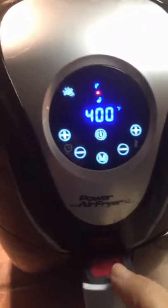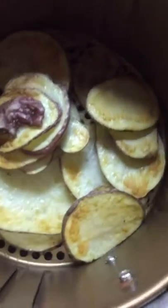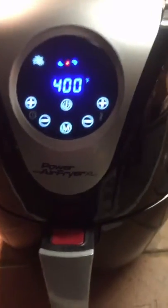I did a potato tonight — let's see what's going on with that. Oh my gosh, look at those potatoes! Doesn't that look awesome? I am finishing up this batch of potatoes.